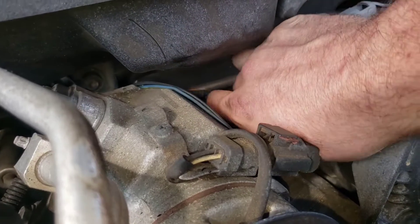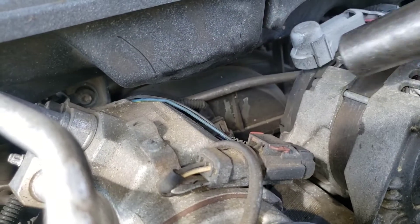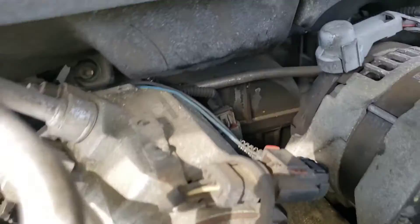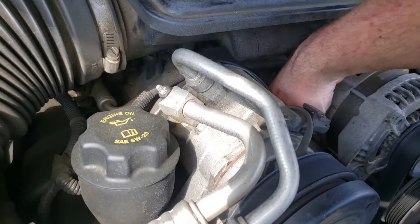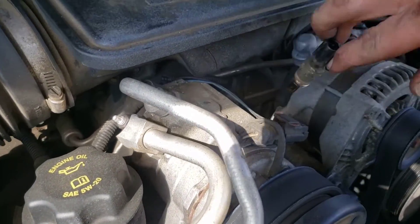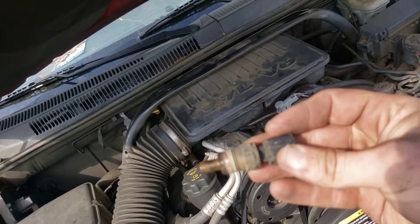Now I'm just going to finish taking this guy out, loosening him with my hand — and oh, dropped him down in there. If I can just grab it... are we losing coolant? No, we're not losing a lot of coolant. Make sure you have enough coolant too, because that can cause problems also.